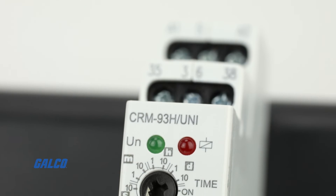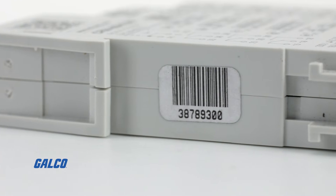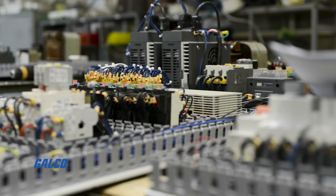The CRM-93H Multifunction Time Relay from ELKO is intended for a wide range of applications in home automation and control and regulation applications.